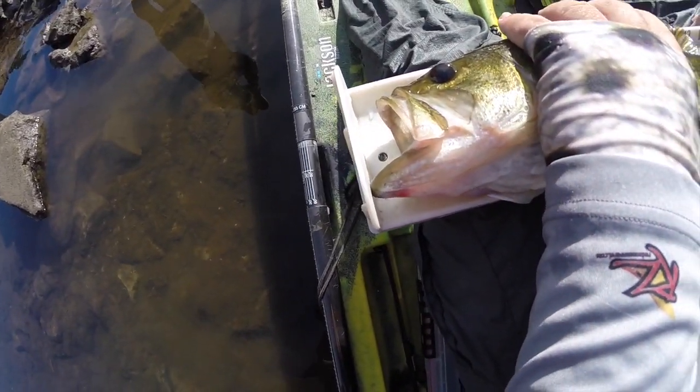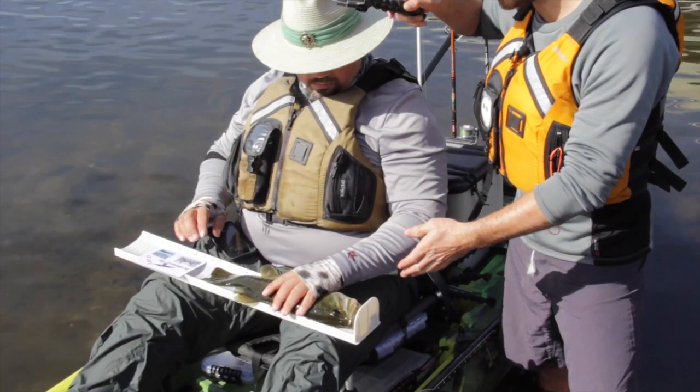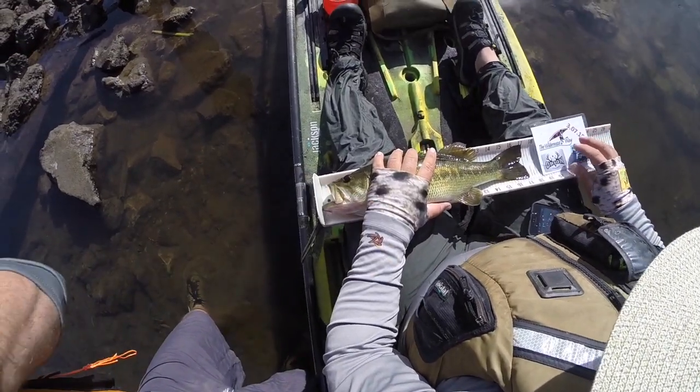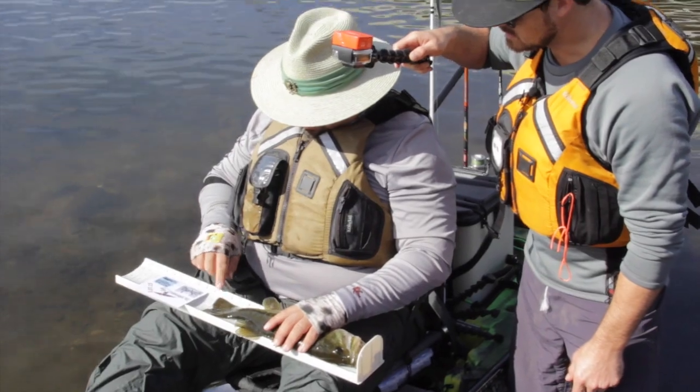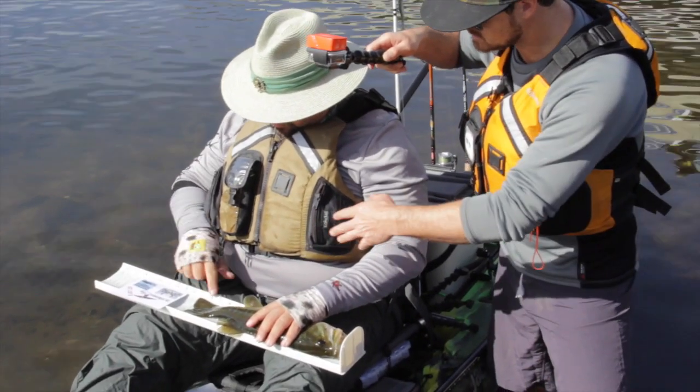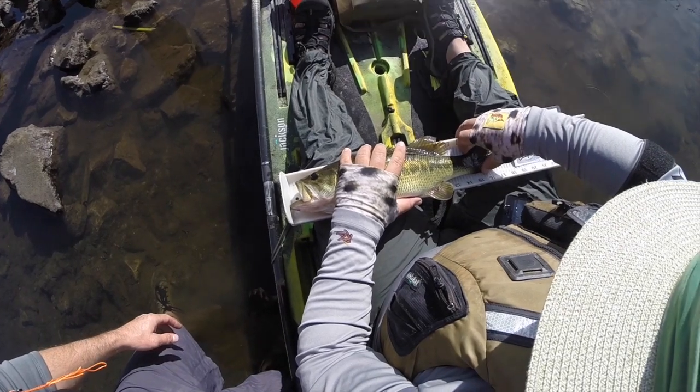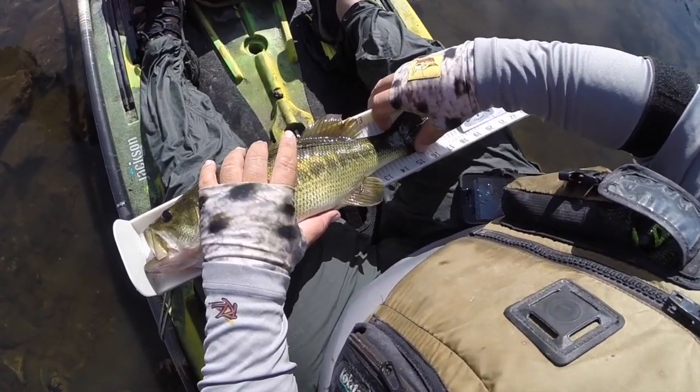He's gonna make sure the front of the fish is touching the end of the board. Right here, the fish is definitely touching — you can see that. Now since the front of the fish is touching the front of the board at the bump, he's gonna position the tail the best he can. It looks like he's kind of got it as far as he can get it. Let's see if we can slide that tail around, Chris.